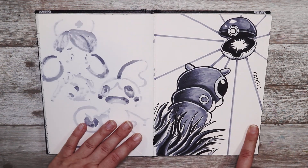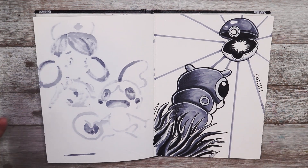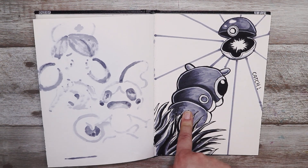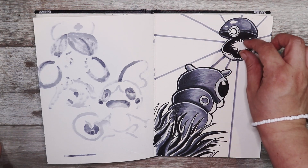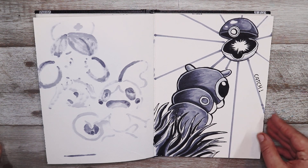For this one the prompt was catch, so I decided to go with a Pokéball capturing a little Cacnea here. I really like how the Pokéball turned out with all those highlights and the little glowy part inside, and yeah I thought it was pretty cute.